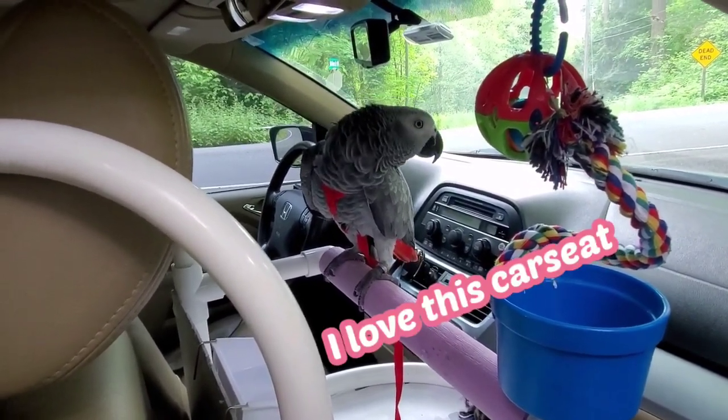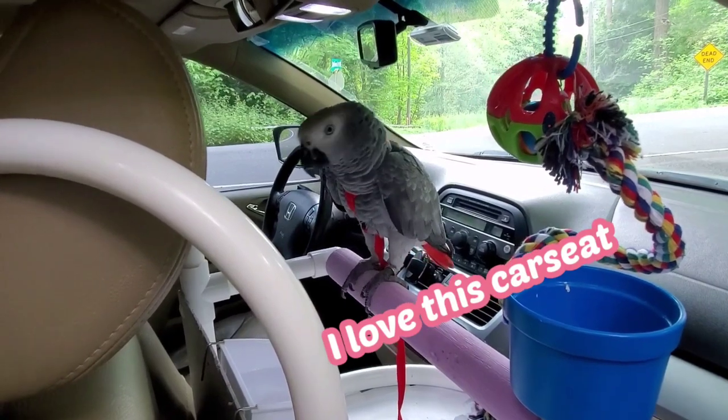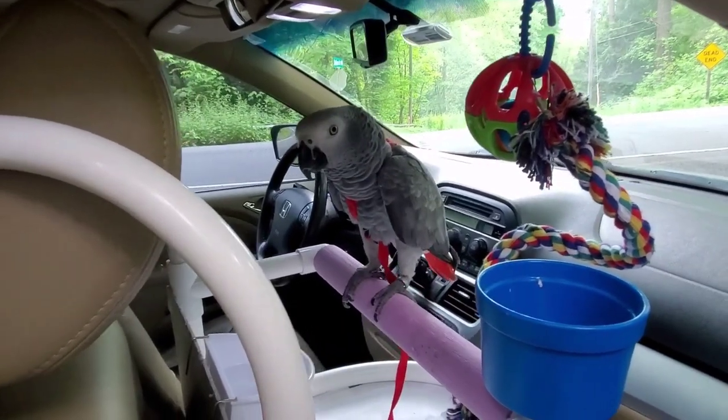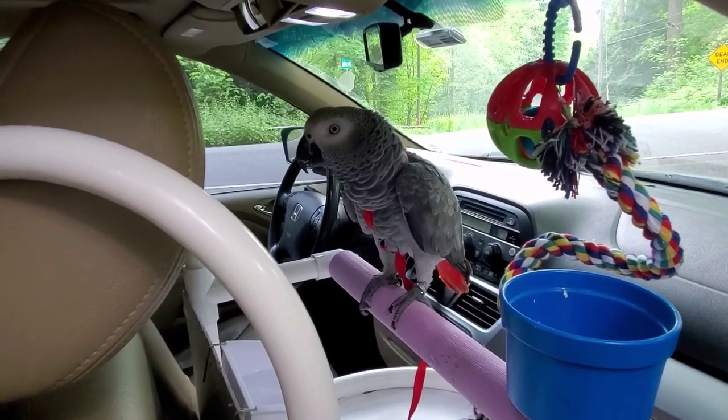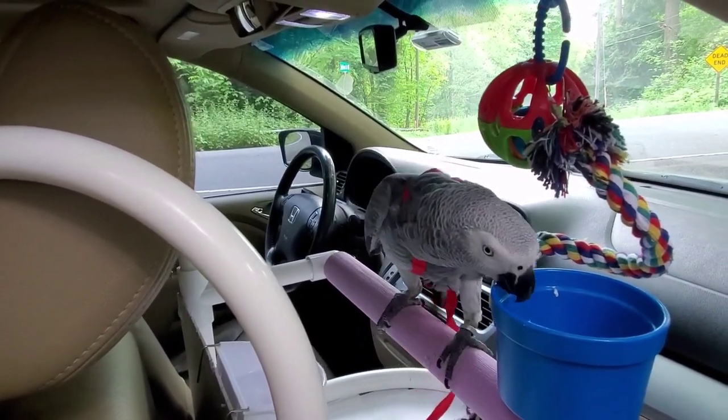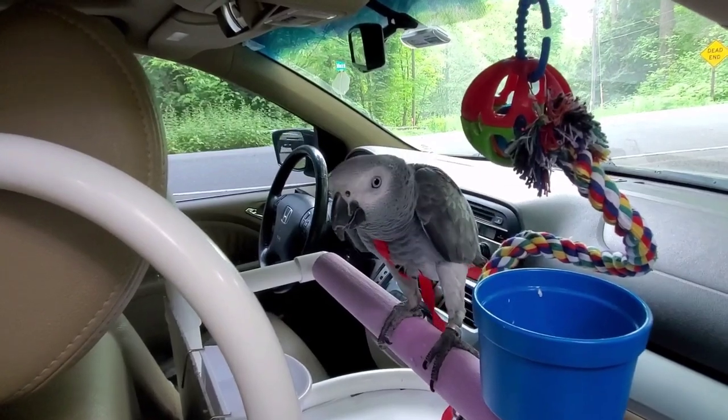Are you excited? Where are we going to go? We're going to go with mommy to the park! Yes, are you happy, small bird?